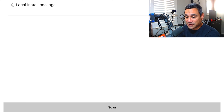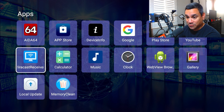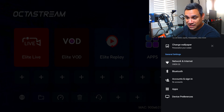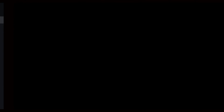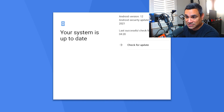The last spot I'd recommend checking — again, this is if you missed an update, and don't try to force an update — go to Settings, scroll down to Device Preference, then go to About. System Update is at the very top. Click on System Update and it says right there 'your system is up to date.' You can click to check for update, but it already confirms you're up to date.